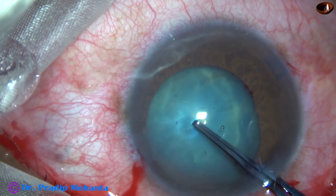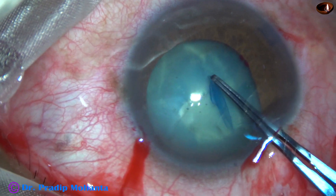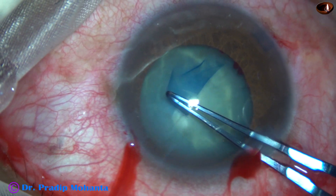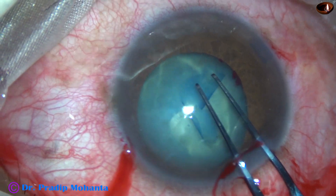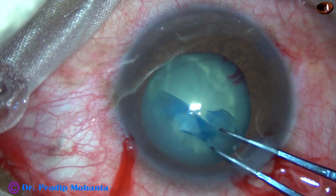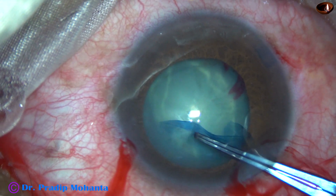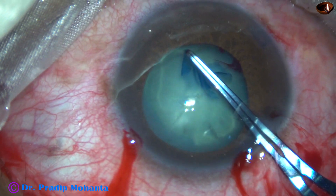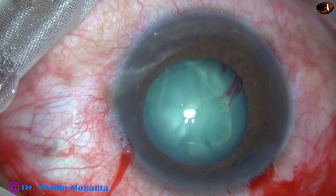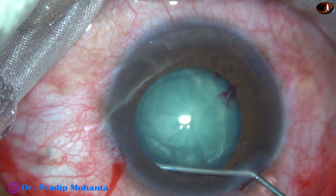Now I am going to do capsulorhexis. The anterior capsule is torn by the utrata forceps itself. The capsule tag is held and guided all around to complete the rhexis. Silicon oil changes the character of the capsule — it becomes more thick and rigid and doesn't usually run away to the periphery.